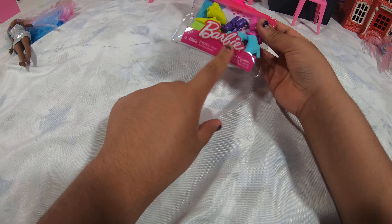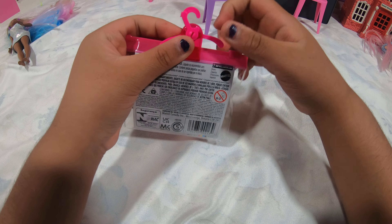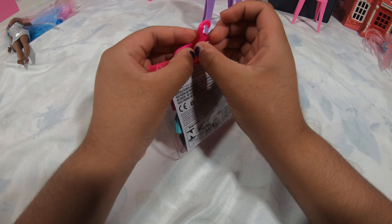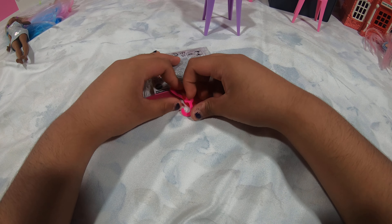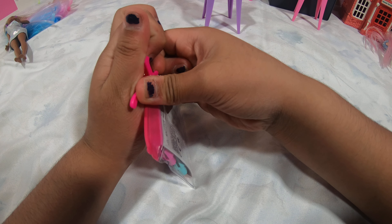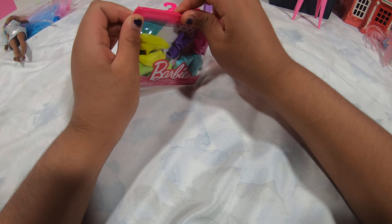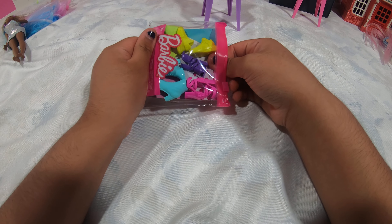So it's Barbie shoes. Let's open it. I love this little hanger. Let's see if I can take it off. Because I want to use it as my Barbie hanger so I can have two. So I have this, and now I'm going to take it out.